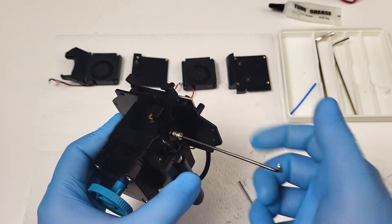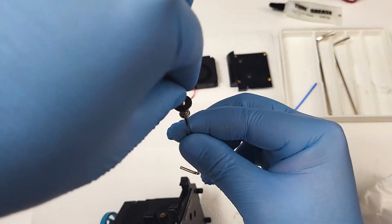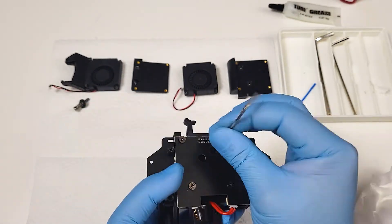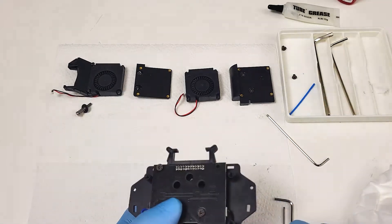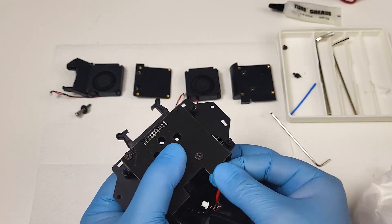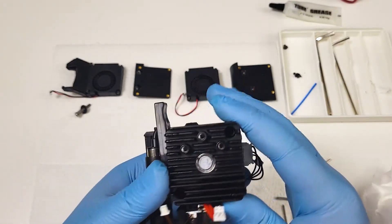Loosen the filament tensioner screw. There are three countersink bolts that connect the PCB plate with the extruder — remove all of them. Disconnect the two cables from the heater block. Remove the two bolts on the heatsink stepper motor.